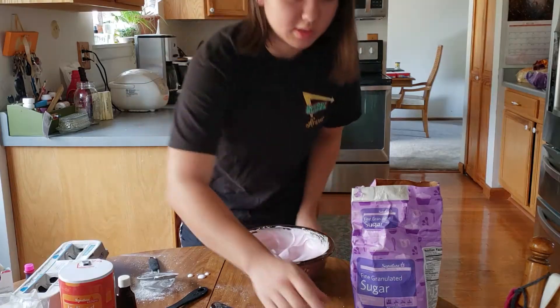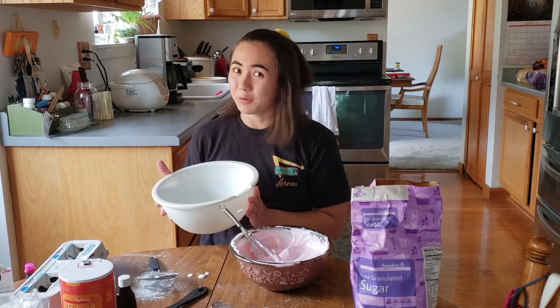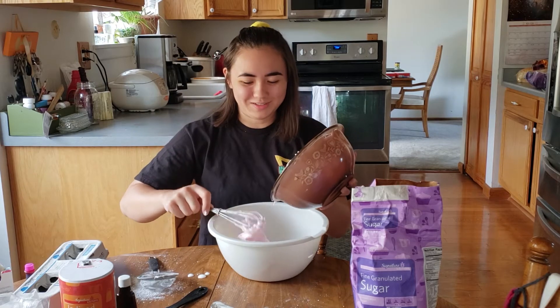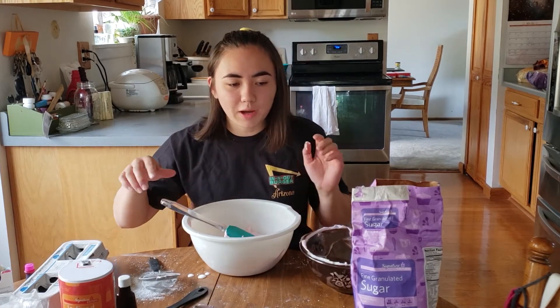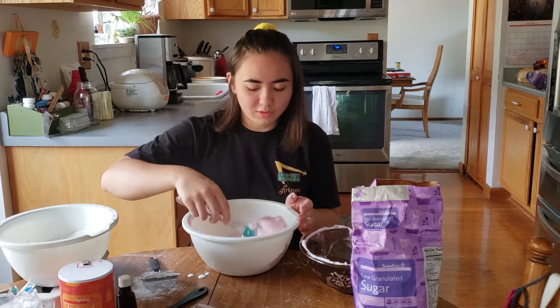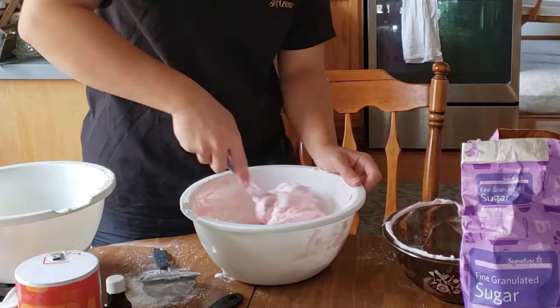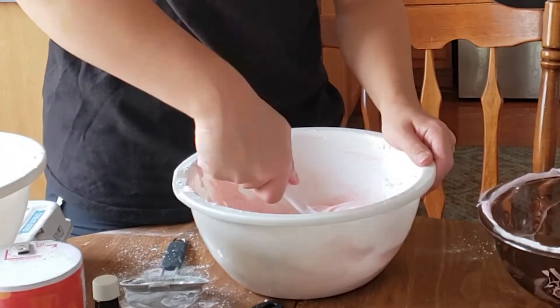Now add the flour mixture — this is not a big enough bowl, so I'm going to transfer it. Using a spoon, not a whisk, because that's a bad idea. The recipe says to add about a third of the flour mixture at a time and fold it in. All right, so this is done being stirred.